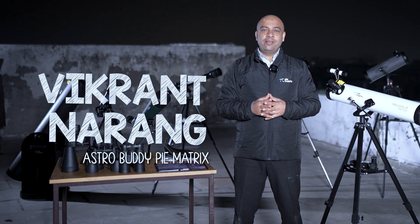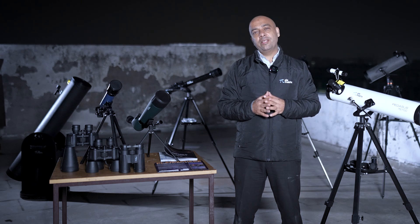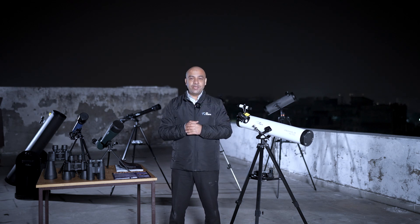Hi, my name is Vikrant Narang. I'm your astro buddy at Piematrix. At Piematrix our mission is to be your partners in space exploration and our motto is that sky is not the limit. Congratulations on your purchase of the Pegasus 76700 Newtonian reflector telescope, which is right here with me.